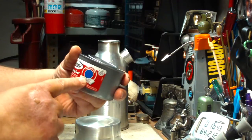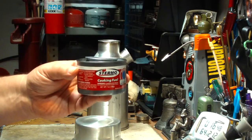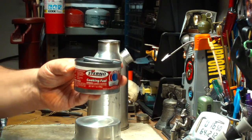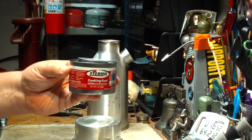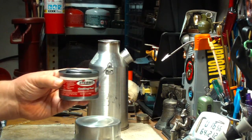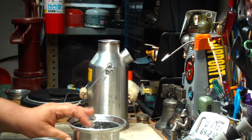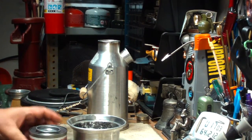The large can — the seven ounce — is said to last two and a quarter hours. So that's a pretty handy little amount of heating. What I'm going to try here is Sterno in the Kelly Kettle and see what happens. Let me go get my water prepped and I'll be right back.